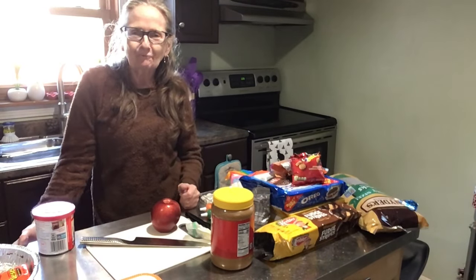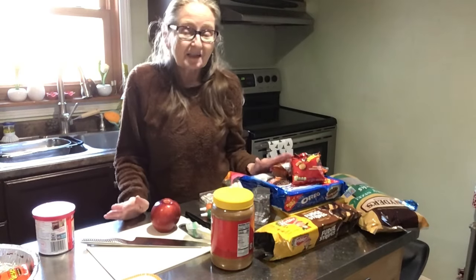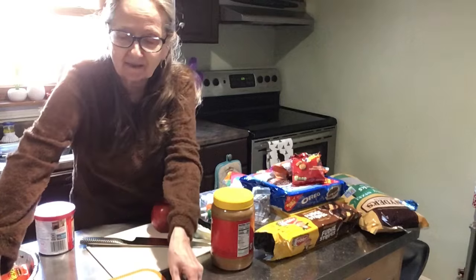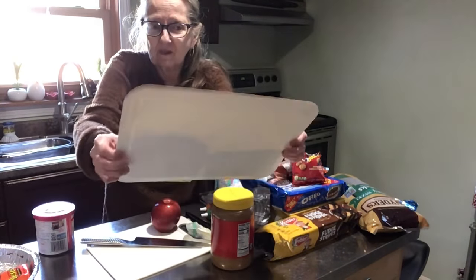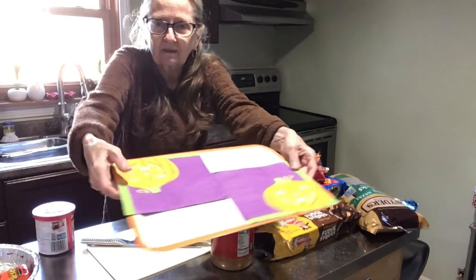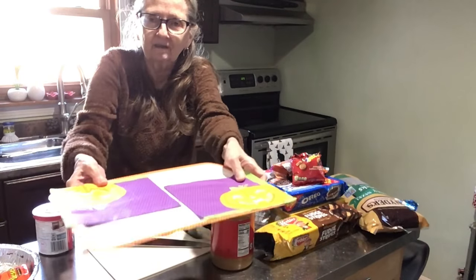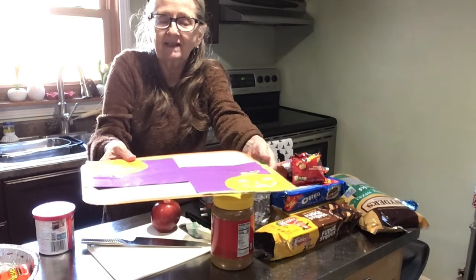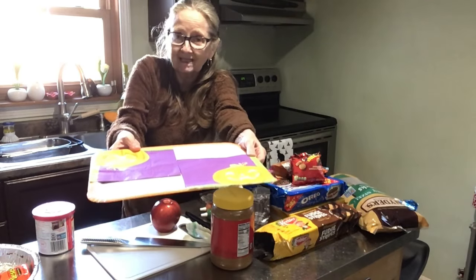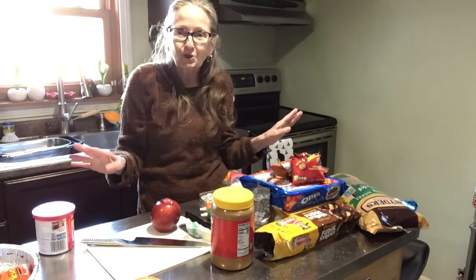Hi everybody, welcome to Fun Food Friday. Are we ready for some Halloween treats? Some of them are fall-ish, so it's not all Halloween, but let me show you what I got here. This is the disposable cutting boards from Dollar Tree. I took the Halloween napkins and put one in each corner, like so. This is where we're going to be displaying what we're making today. No cooking, no baking, just fun.